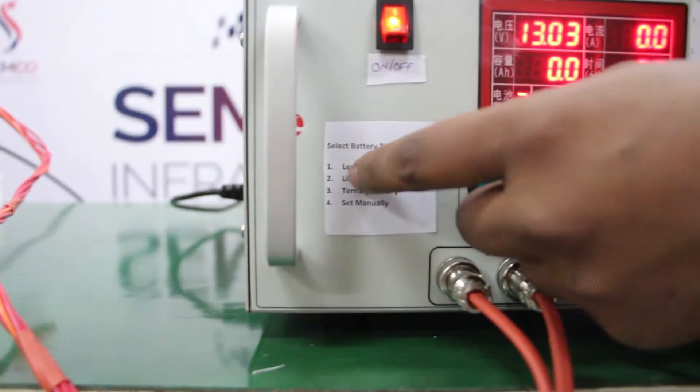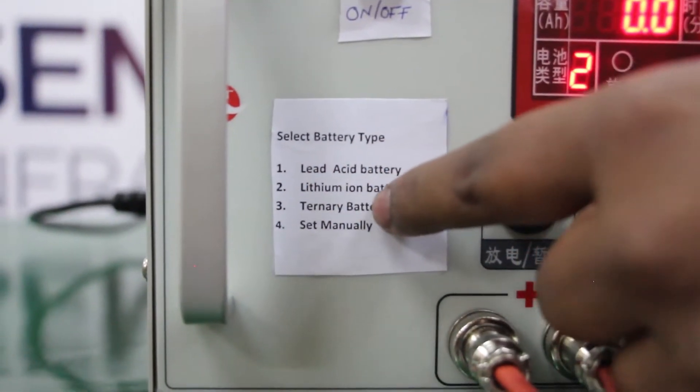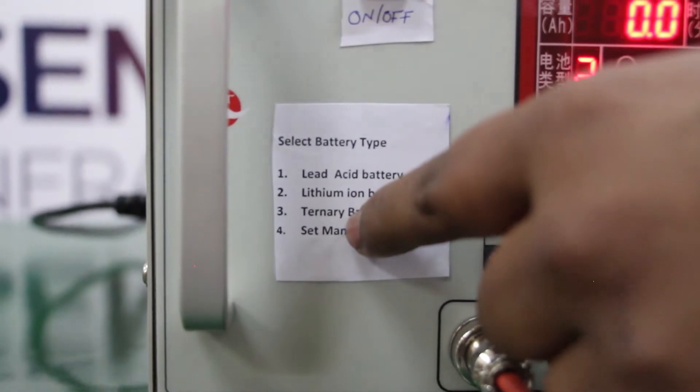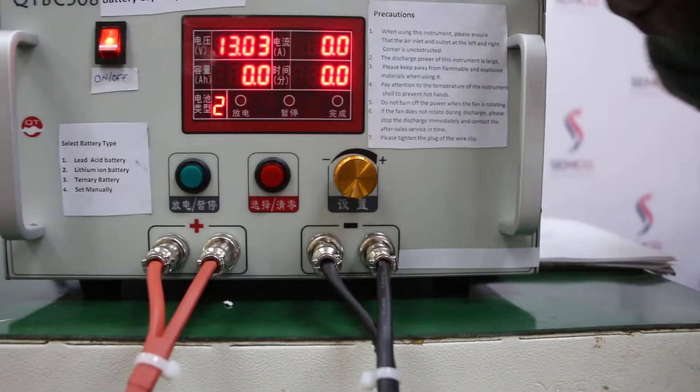The first type is lead acid battery, the second is lithium ion battery, the third is ternary battery, and the fourth is set manually — where we can set the parameters manually.